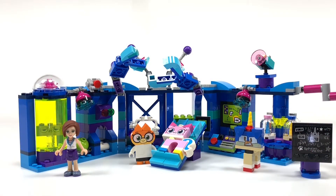So that was my review of Dr. Fox's Laboratory set. Make sure to like it, subscribe, and comment down below. Happy building, you guys — bye!